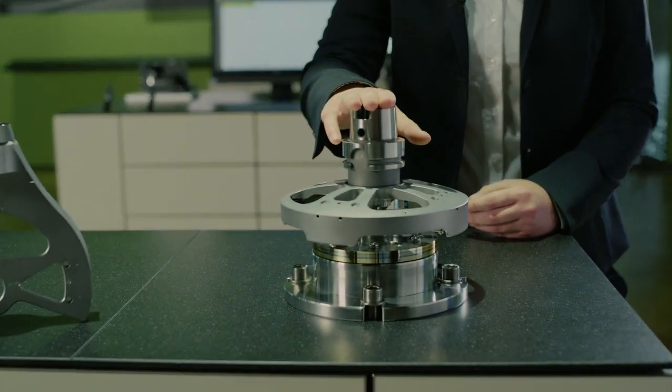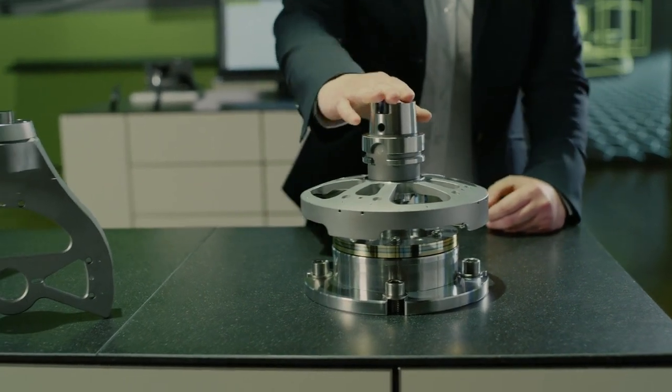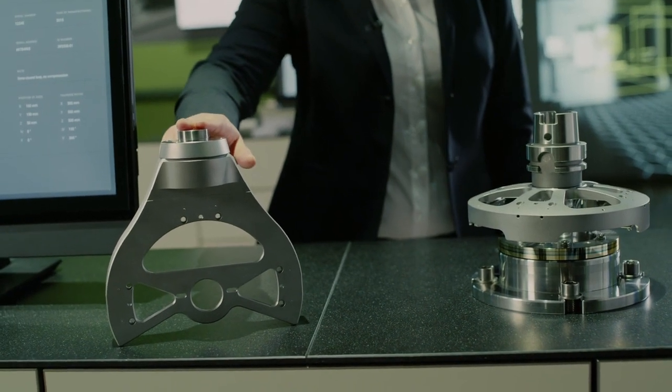Since not all machine tools are equipped with the same axes, we are offering this encoder in two variants: the standard version for measurement of rotary tables, and a size-optimized version for measuring swivel axes.